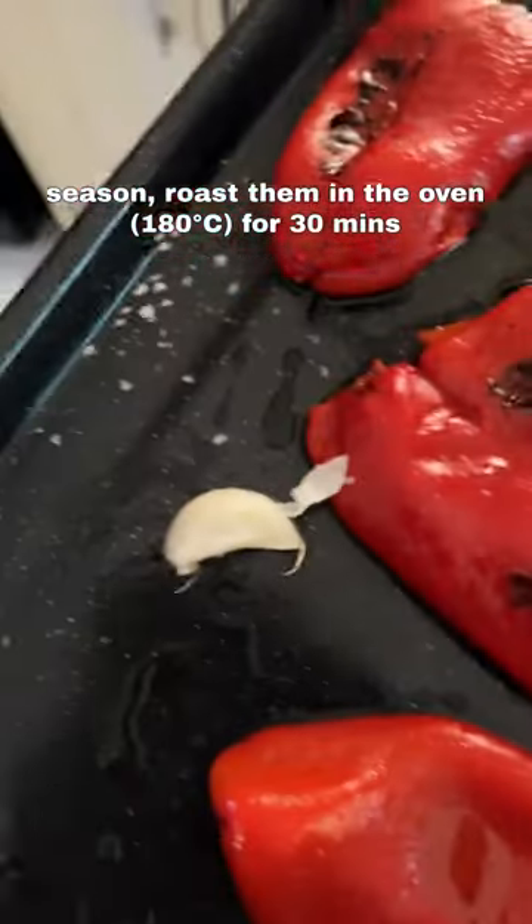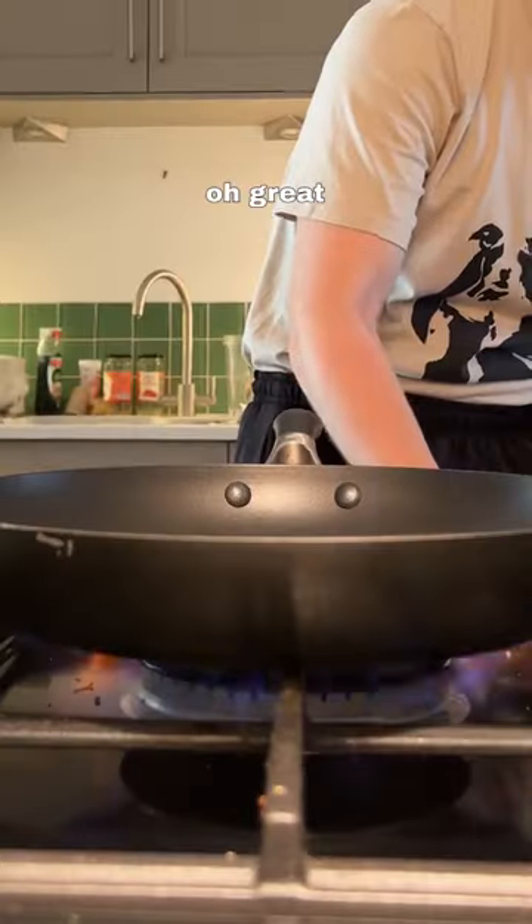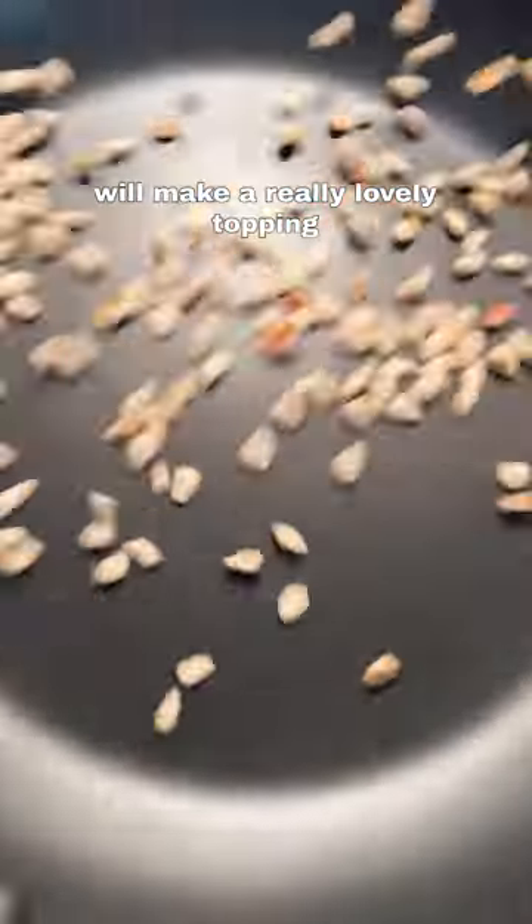All you need for this are jarred red peppers. Season them and roast in the oven for half an hour. At this point you've got nothing to do, so find some... I have an idea. Pine nuts appearing out of your hand — we'll make a really lovely topping.